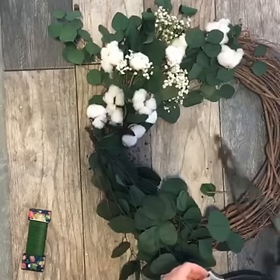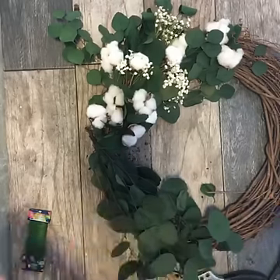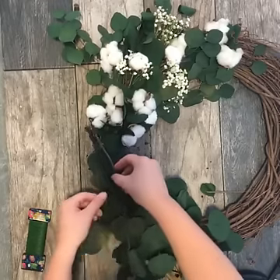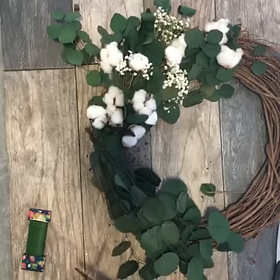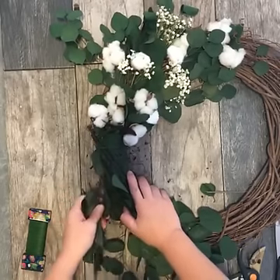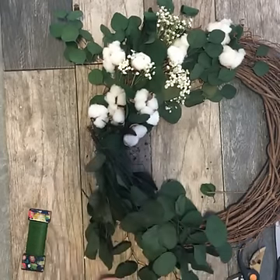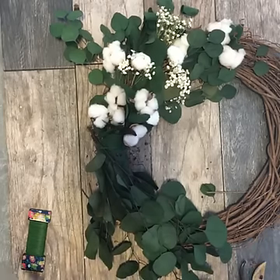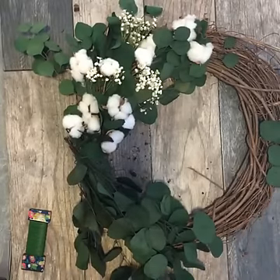Tina asks: where do you get cotton stems if you aren't making your own? That's a great question. The reason I'm making my own is because I can't find them anywhere — I guess because they're just so popular right now. I found mine at an antique fair last year and was only able to get a couple of bunches before they were all gone — there was a line out the door down the street. I've also tried the craft store and they're always sold out. You can buy them online if you have the time, or you can also go to your local florist. Always check the florist too.